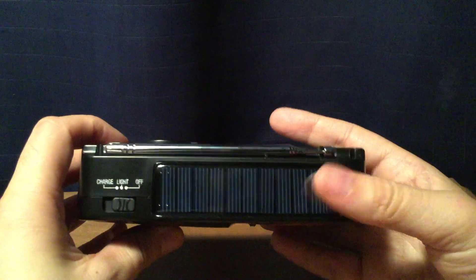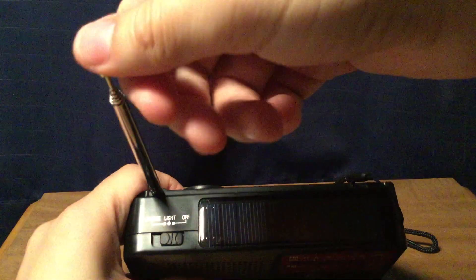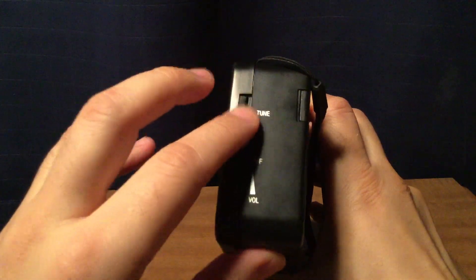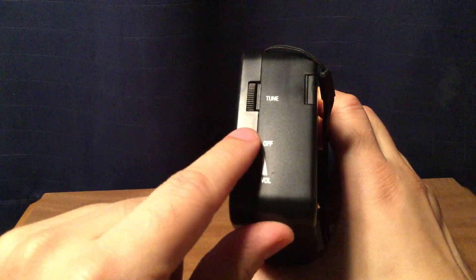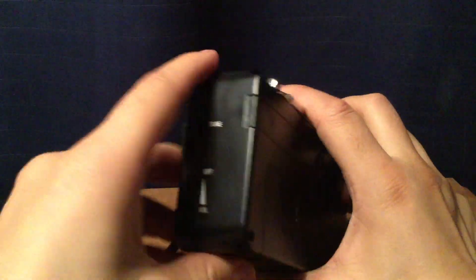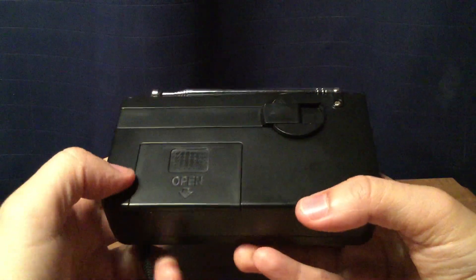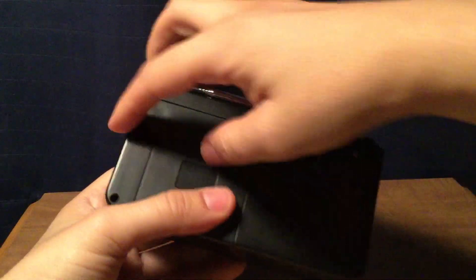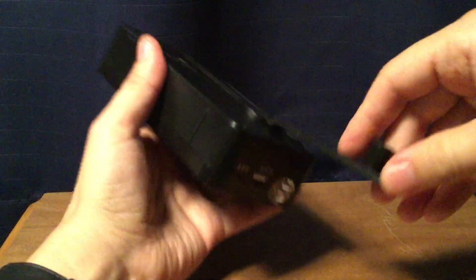I like the solar panel here. The antenna is about 15 — actually almost 16 inches, between 15.5 and 16 inches. On this side you have a tuning wheel, and then your on/off switch, which also acts as a volume control. You have a wrist strap here, and on the back is where you store your three AAA batteries — a little hard to open and close, but that's fine. And then your hand crank.